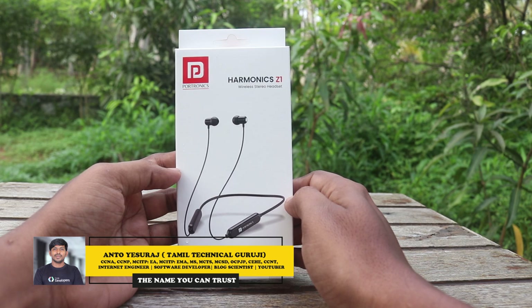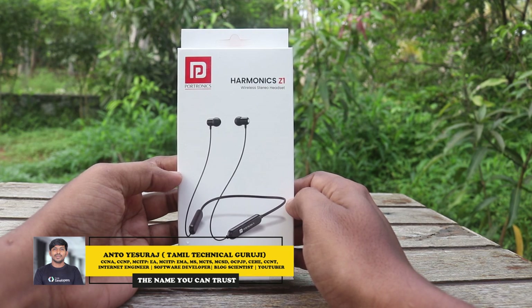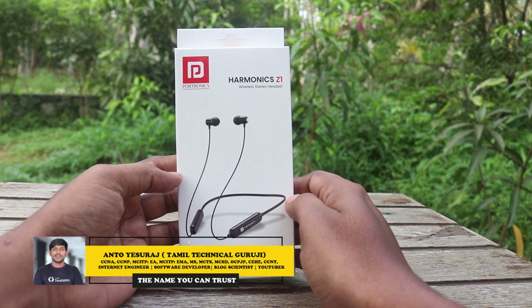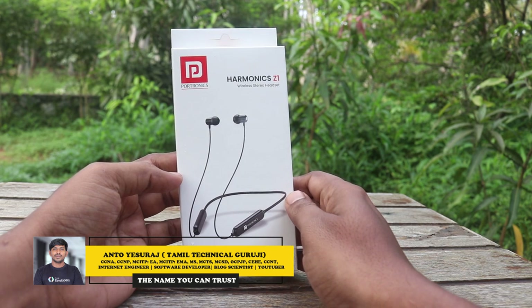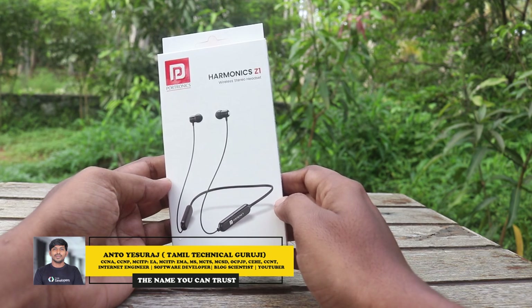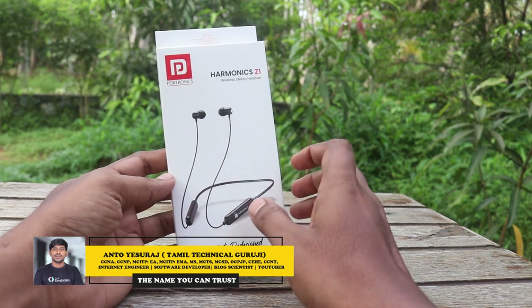This is a Portronic, and the name is Harmonic-Z. It's 505. We also use a wireless neckband — we will unbox this in this video.